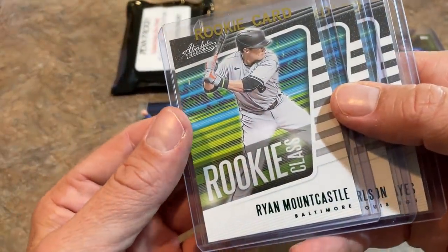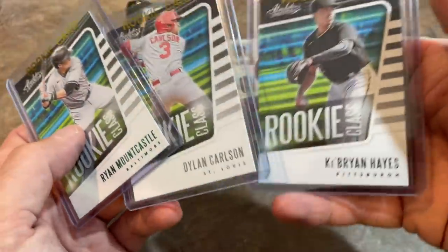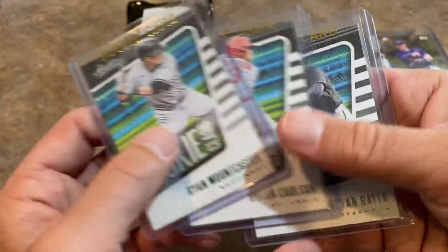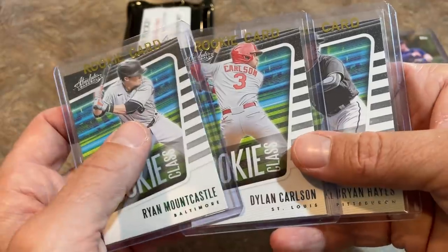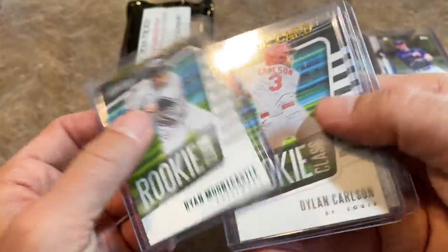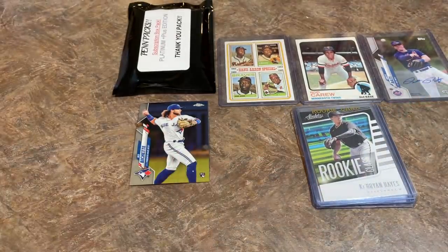Now let's take a look at our rookie cards. He's going to give three rookie cards per Pen Pack. There's a Mountcastle, a Dylan Carlson, and a Ke'Bryan Hayes. No matter how you slice and dice it, these three have to be in your top five rookies for this class. Mountcastle got off to a slow start, Carlson's been okay, Ke'Bryan Hayes has been kind of up and down — but definitely in the top three rookies for me. Mountcastle leads out of these three with 19 home runs currently. I'm going to put Ke'Bryan Hayes on top because he's from the Buccos and I have a personal collection of him going.